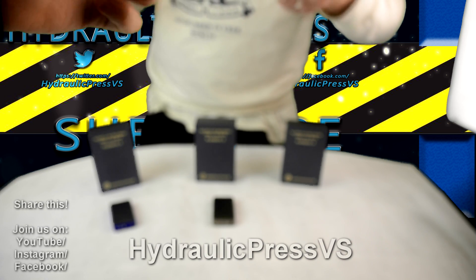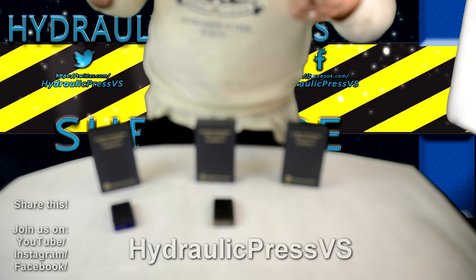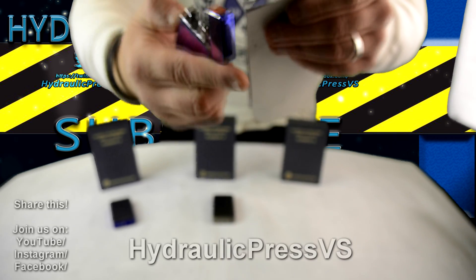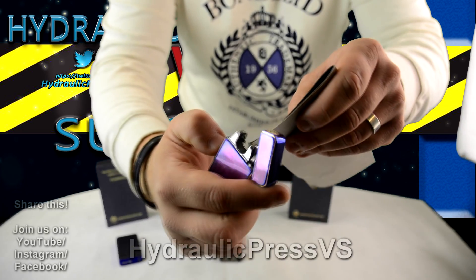You see guys, this is for real. We have a green screen here and if this starts to fire, we have some very serious issues.